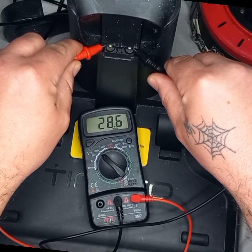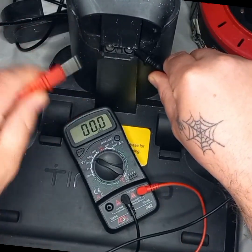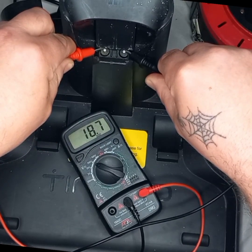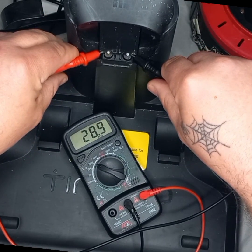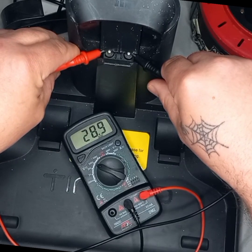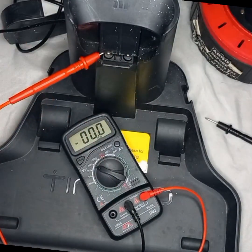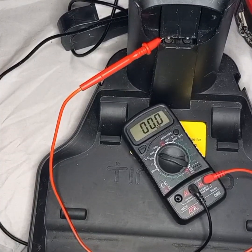28.8. So I do believe there's no negative there. I do believe the positive will be on the left — 28.8, 28.9. So I do believe the positive will be on the left there. Sorry about that.